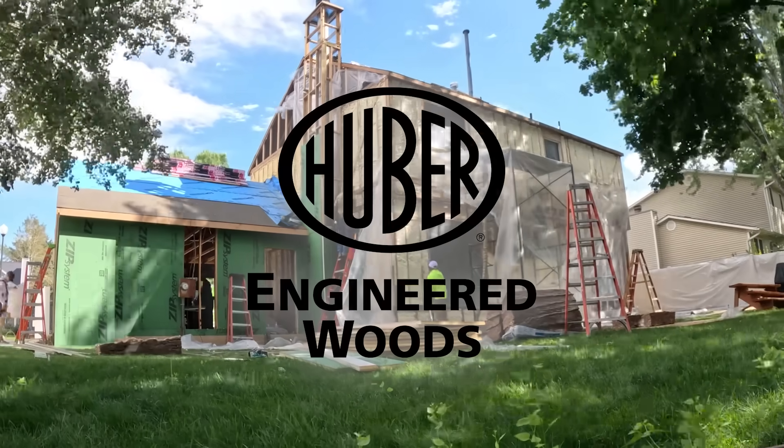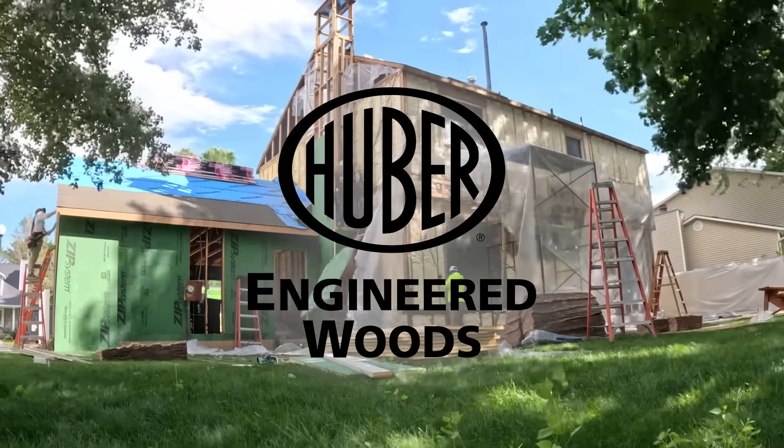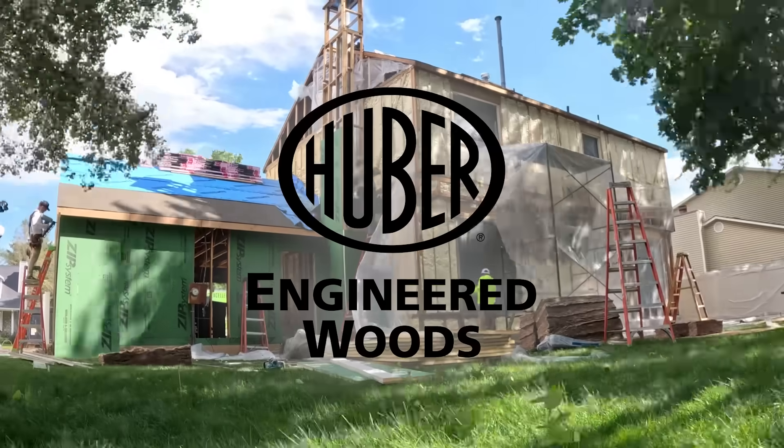That 70s Remodel, a Build Original Series, is brought to you by Huber Engineered Woods.